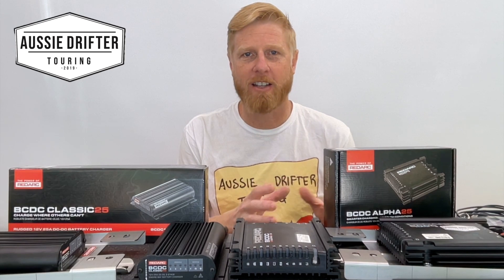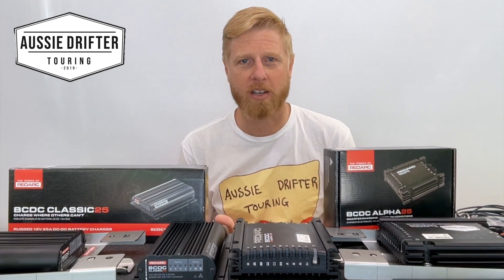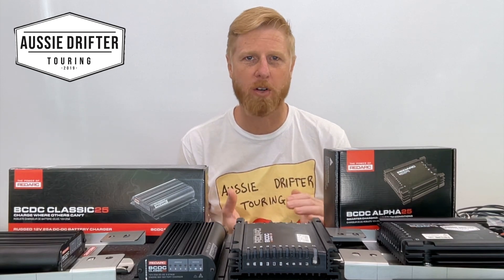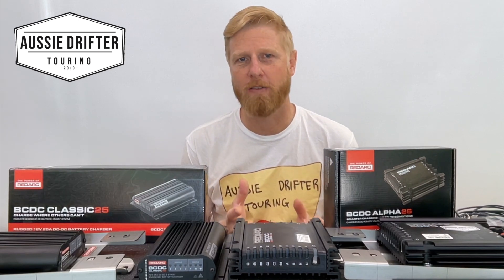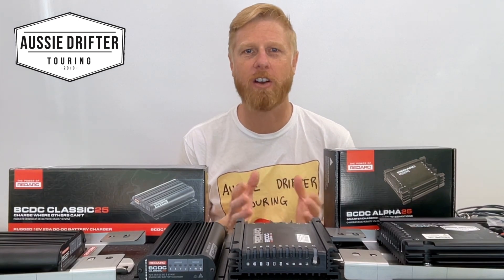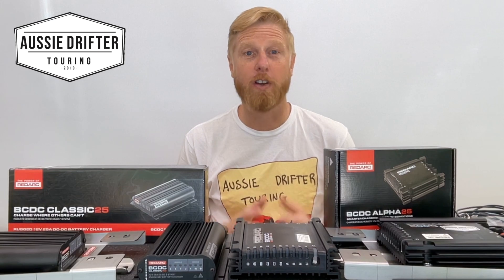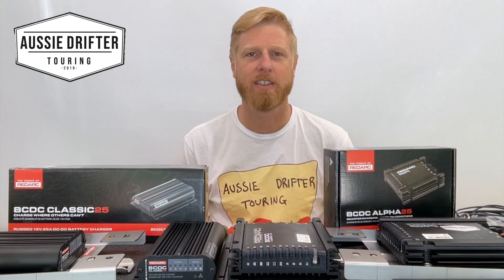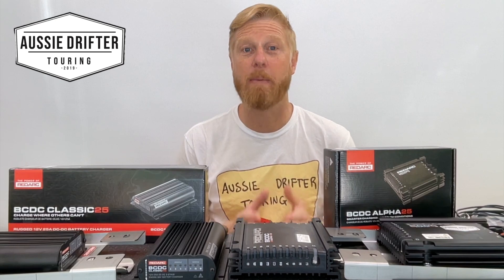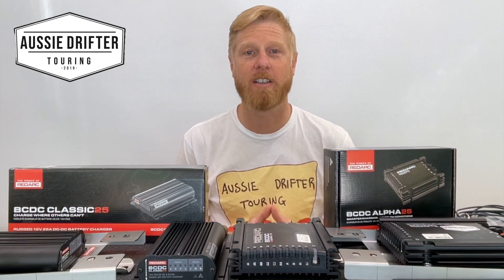The Alpha does everything the Classic does, plus the additional features we've just covered. If you like monitoring parameters and settings through an app, seeing current from solar or your car, and making changes on the fly, the Alpha is a great choice. The jumpstart feature gives peace of mind that you won't get stuck anywhere, and reverse solar ensures both batteries are looked after. If these key features stand out to you, it may well be worth spending the extra on the new Alpha charger.